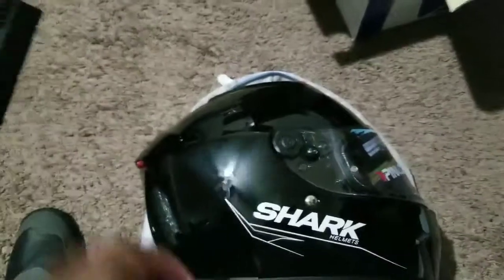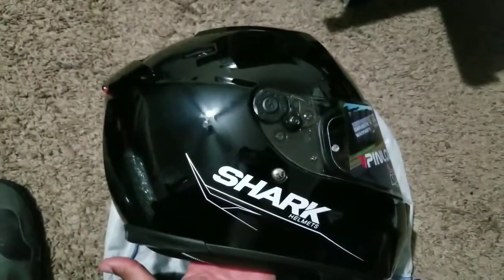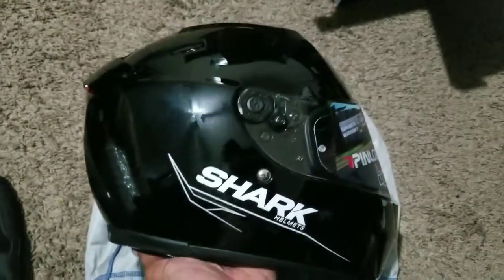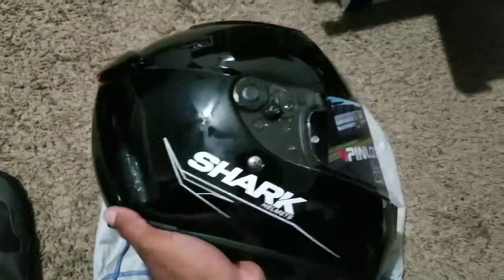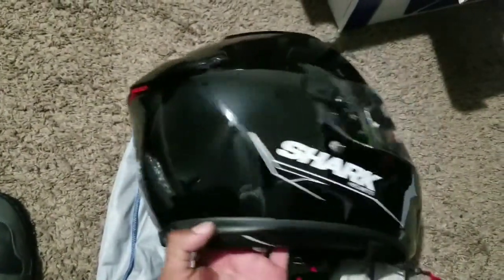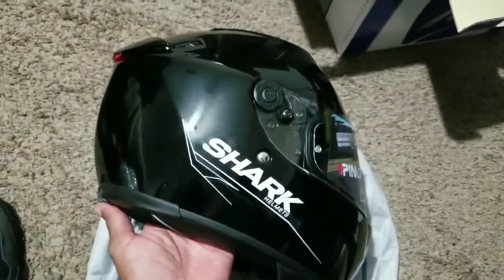Your first question is which shark helmet is this — this is going to be the Shark Speed-R Series 2, which is basically going to sit right below the Race-R Pro. This does come in a carbon version as well, and it's supposedly rated more for upright naked bikes.